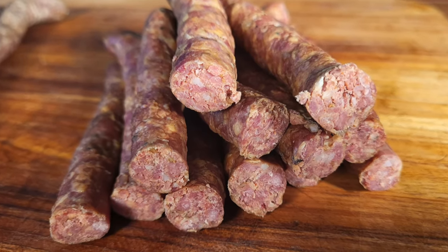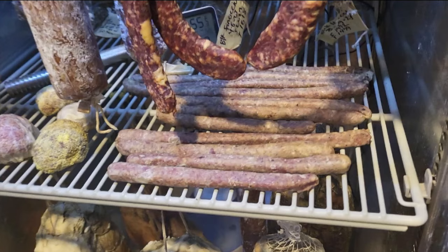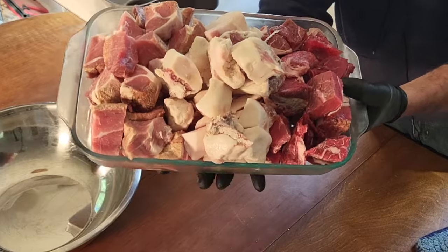Hey, welcome back. If you're new to the channel, welcome to the Gourmet Woodsman, my name's Greg. Today I'll be making pepperoni snack sticks and summer sausage snack sticks. These are both fermented, semi-dried, and cooked, although not in the same order.